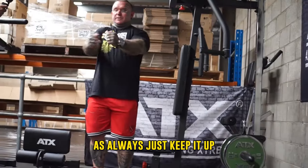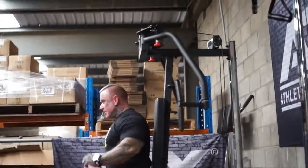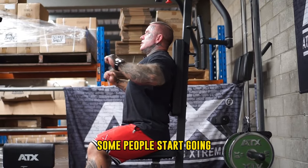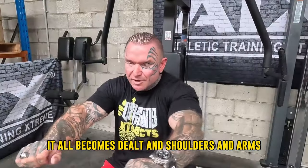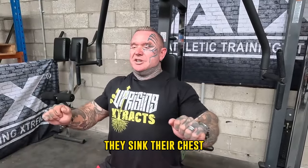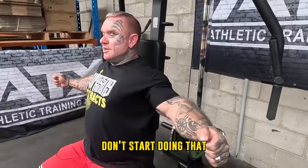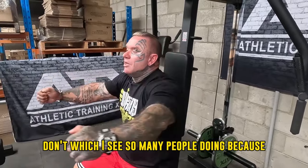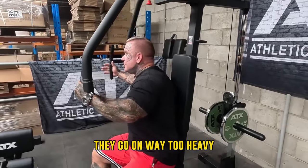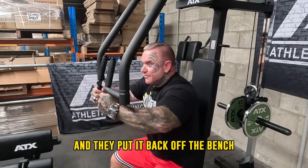Always just keep it up. People do it too much — you see them a lot on chest presses. Keep your chest up and press. People start letting it go and it all becomes delts, shoulders and arms. They sink their chest, so you want to always keep your chest up wherever you're pressing. Same thing here — I see so many people going way too heavy and they start pulling their back off the bench.